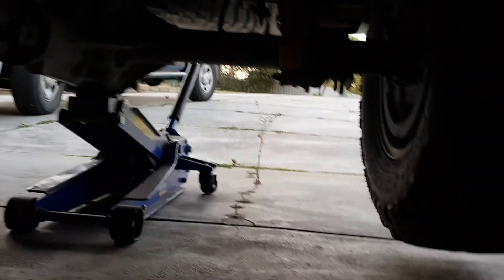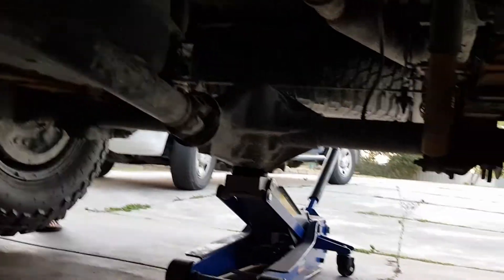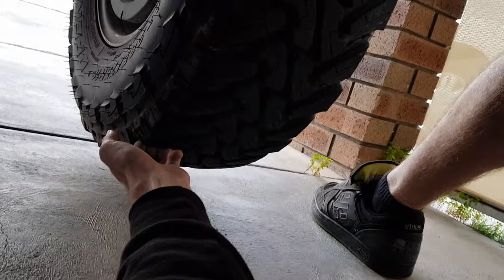Locker on. Can you just turn that rear right wheel for me? Turn it — I'm gonna hold this wheel. Can you turn that wheel now? Because I'm holding it. Yeah, all right cool.